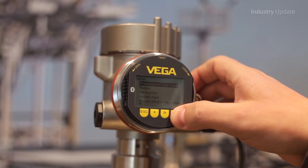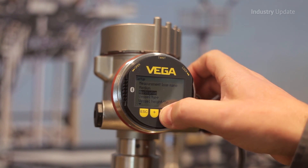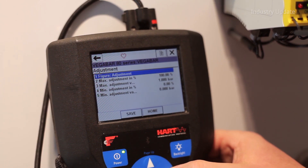Vega offers a choice of methods for controlling its sensors, which are standardised across the full range. In this series of videos, Ralph Hull and Juan Garcia demonstrate the options available.